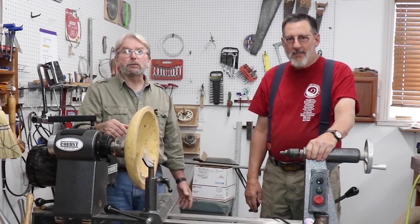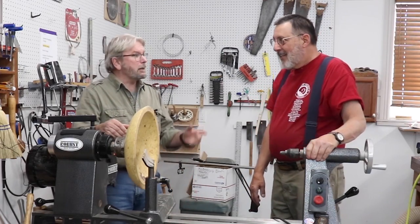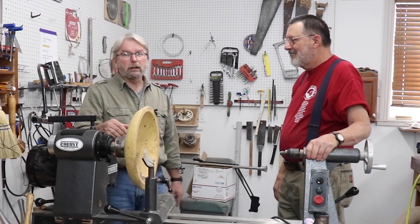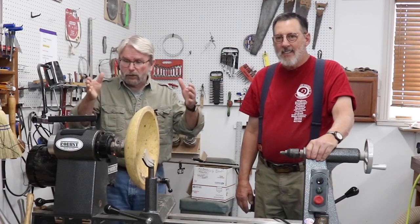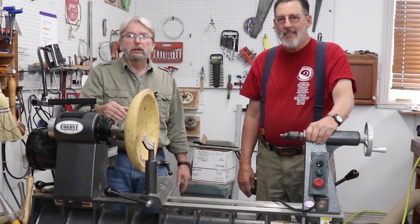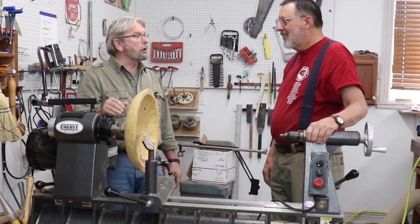Hi everybody, I'm Brent English, President of Robust Tools, and today I'm in Sam Angelo's well-equipped woodturning studio where he shoots all of his videos featuring Robust Equipment. So without further ado, let's turn it over to Sam.